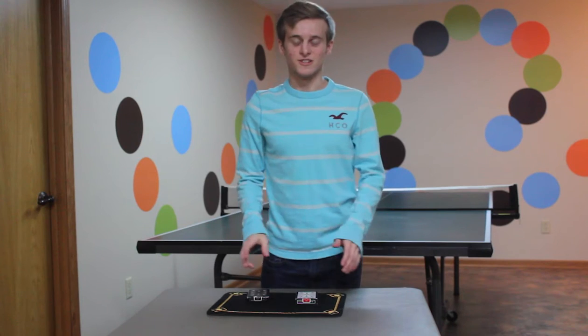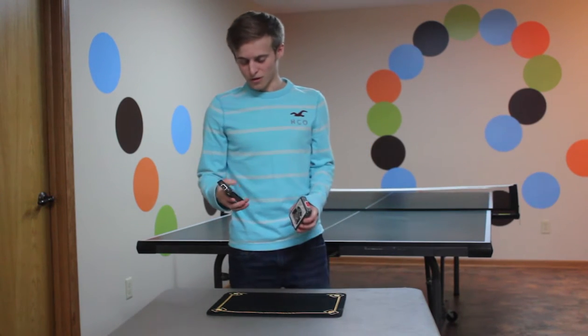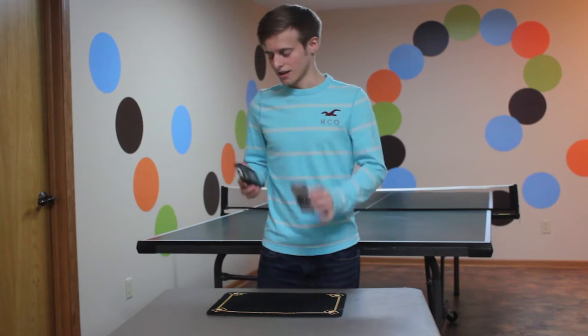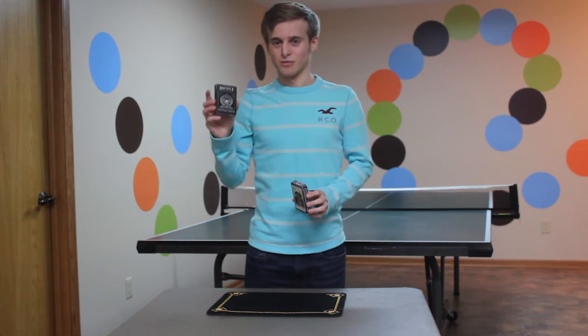Hey, what's up everyone and welcome back to Saucy Saturday. In this episode we're going to be doing a card trick with two different types of decks. One is the Bicycle Black Tiger deck and the other one is the Shadow Masters deck.